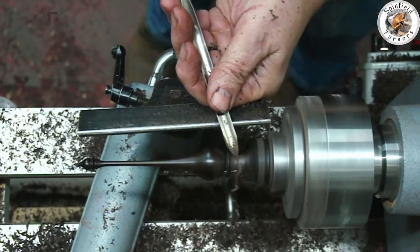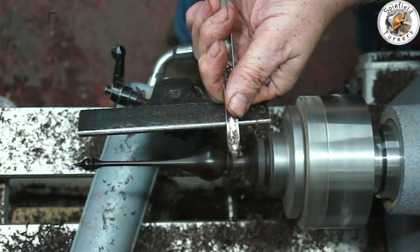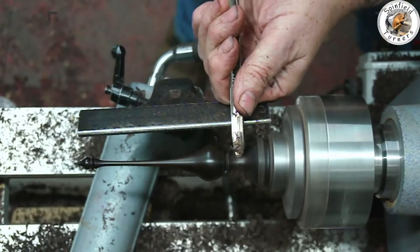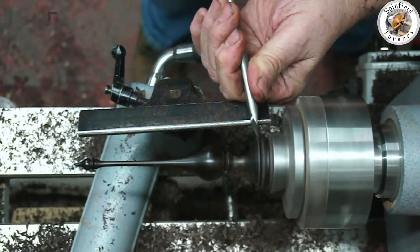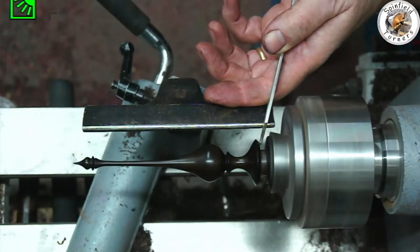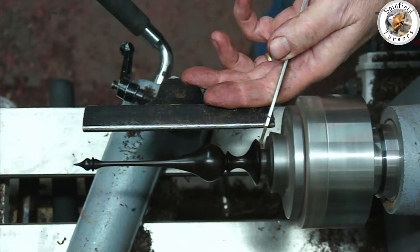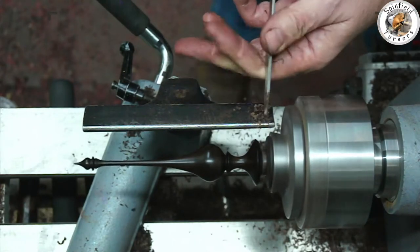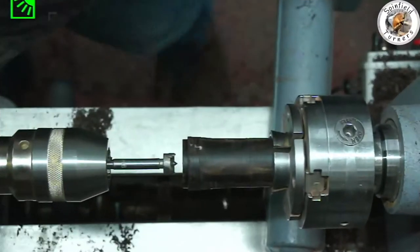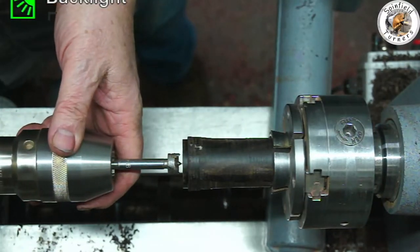A nice sweeping profile, getting it quite thin underneath the onion. I've got to leave enough space for the absolute bottom to have a little reverse on it. I'm using the thin parting tool going in at an angle - you can see the way that's wobbling - going in at an angle hoping to get enough concave shape to match the sphere. That's the top part of the finial finished.